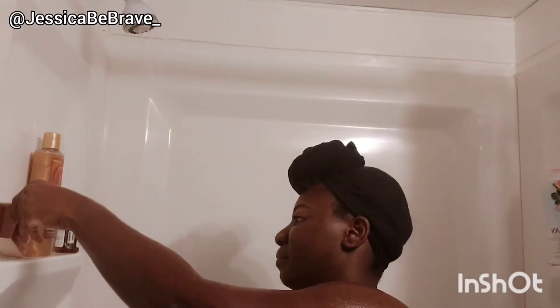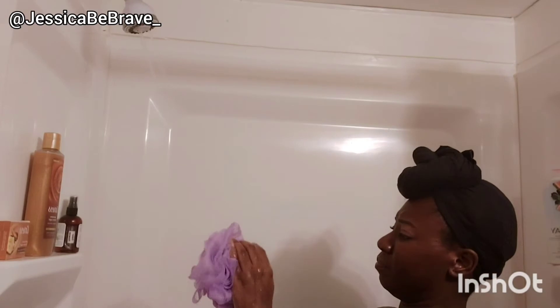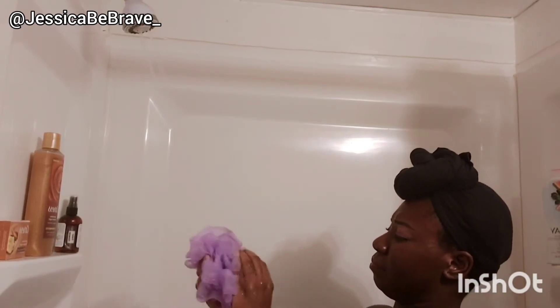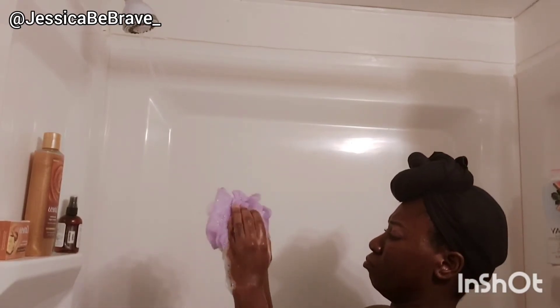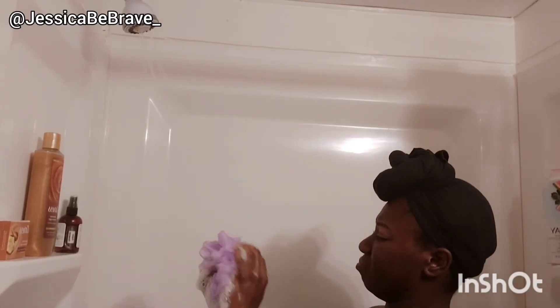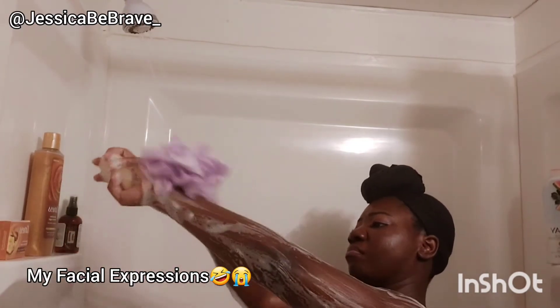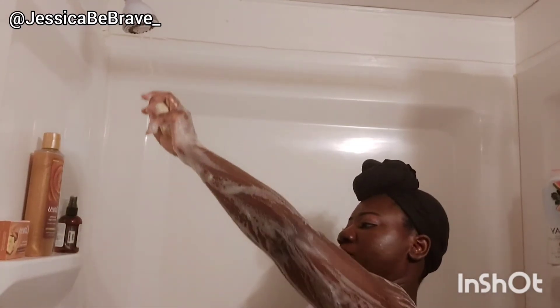Eventually your body is going to say, 'Hey, you're going to have to lay down — you're not volunteering, so let me help you out.' We don't want to reach the place of burnout because that can take longer to recover from. So I decided to do just like I did with the Caress Daily Silk routine.